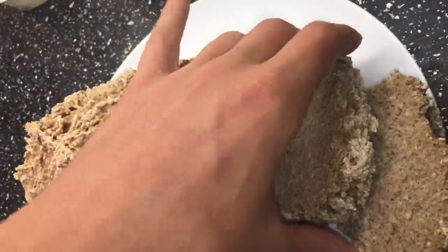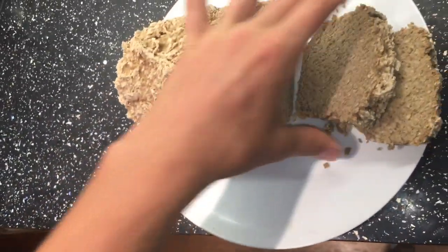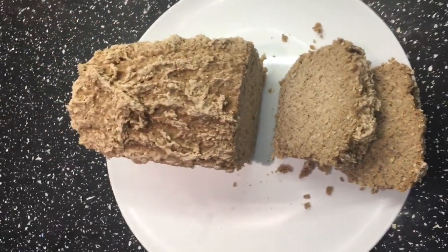Once you've let it cool down for about 10 minutes, it should be ready to cut, and hopefully it'll cut really well like this. This is what it does pretty much every time, which is awesome. You can just enjoy this the same way you would enjoy normal bread.